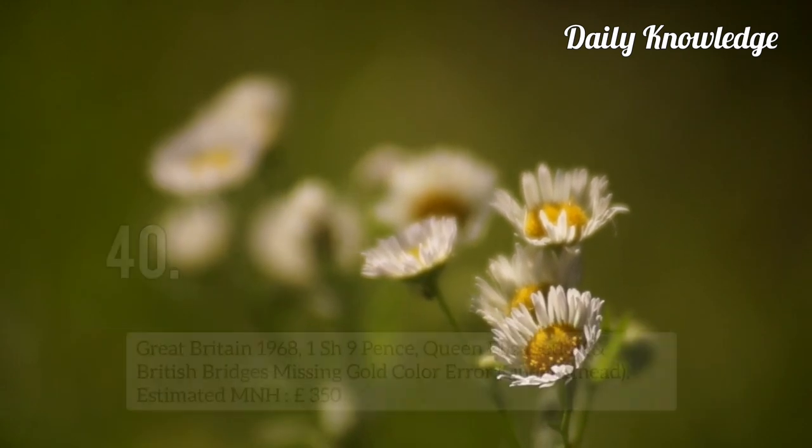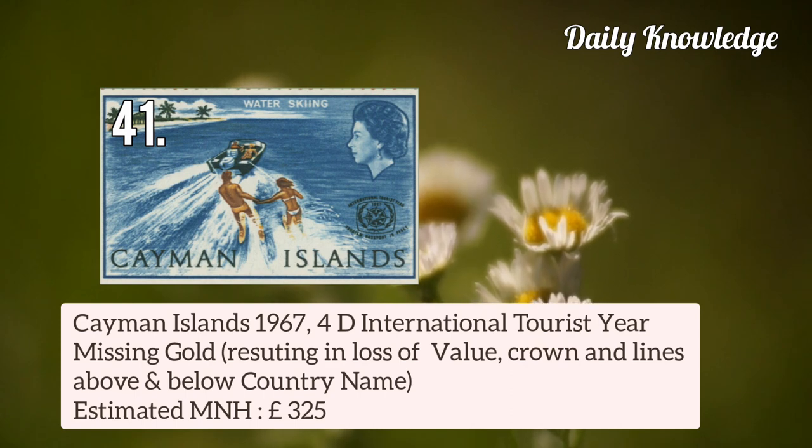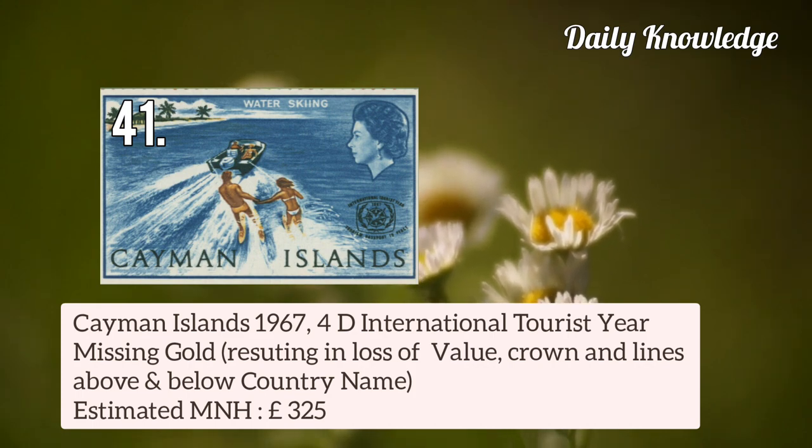Cayman Islands 1967 4d International Tourist Year — gold colour is missing, resulting in loss of value, crown, and lines above and below the country name.